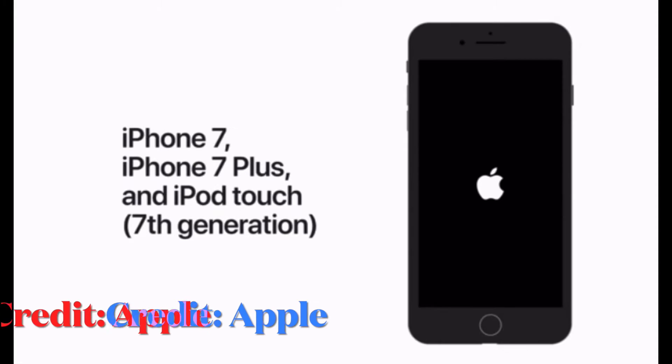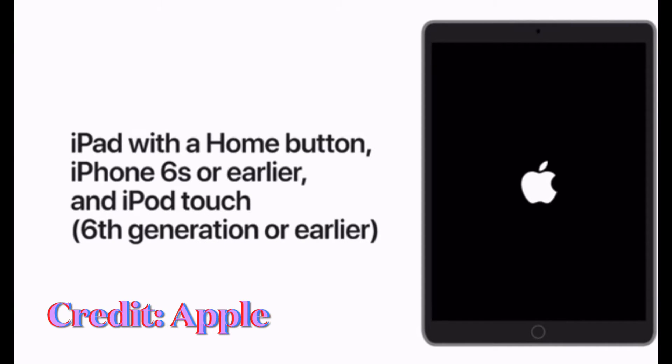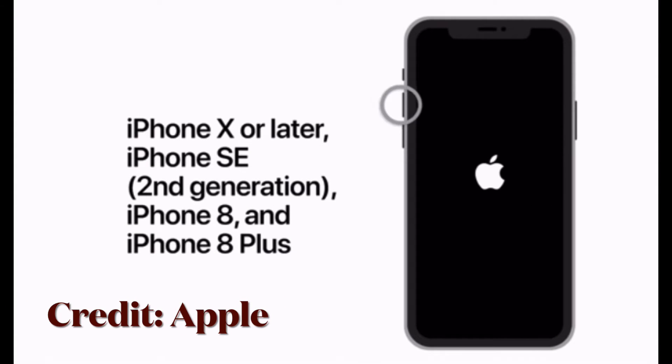To force restart your iPhone 7 or 7 Plus, press and hold the side button and the volume down button at once. To force restart your iPhone 6s or earlier, press and hold the home button and the power button at once until you see the Apple logo on the screen. Once your device has restarted, try to connect to a Bluetooth accessory to see if the problem has gone.